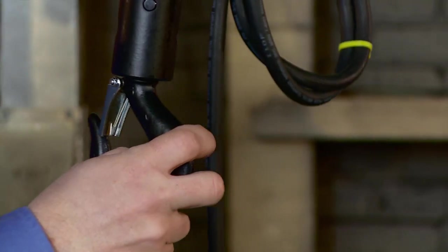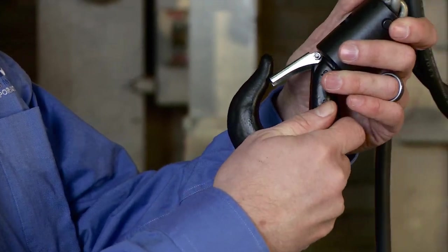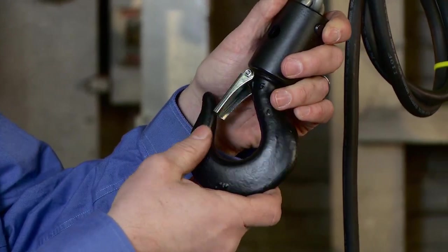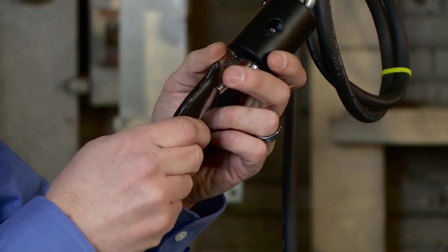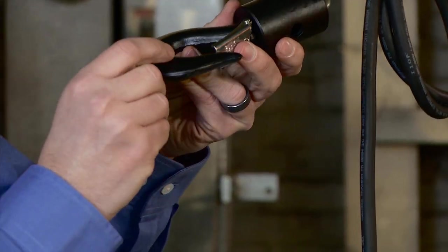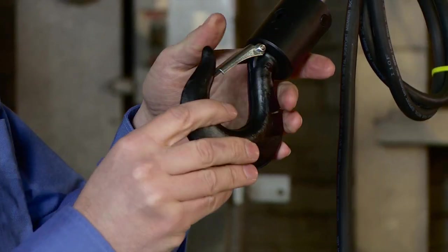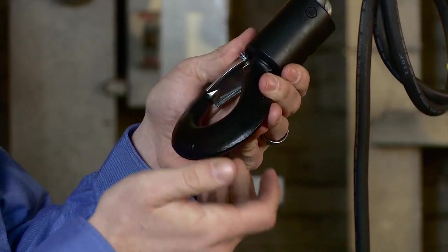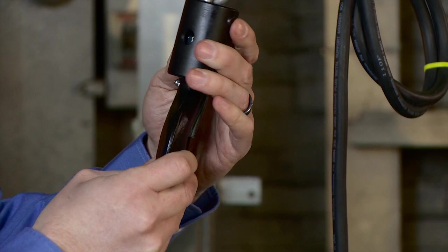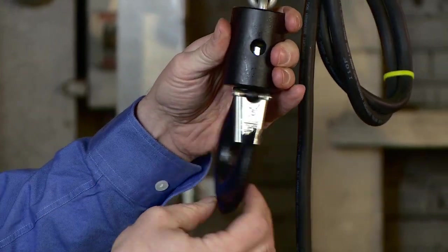Next, we want to inspect our hook. Ensure that the latch is present and operating properly — we always need a latch on our hoist hooks, unless it constitutes a hazard. Take a careful look at the hook for any heat damage, stretch, excessive wear, nicks, or gouges. Anything causing concern means we don't operate the hoist. Also check that the pin is properly secured to the chain and that the hook rotates freely and relatively easily.